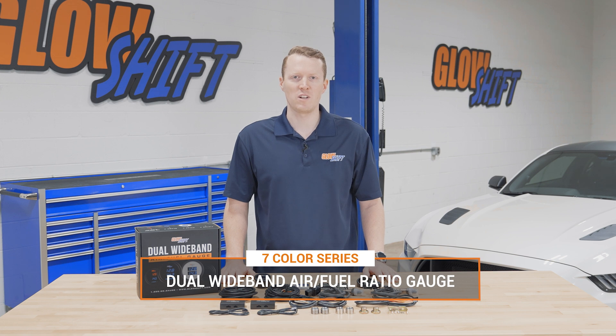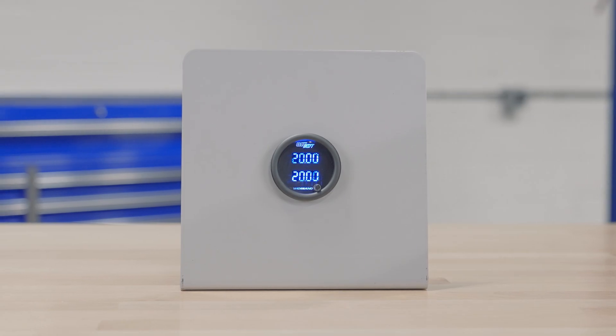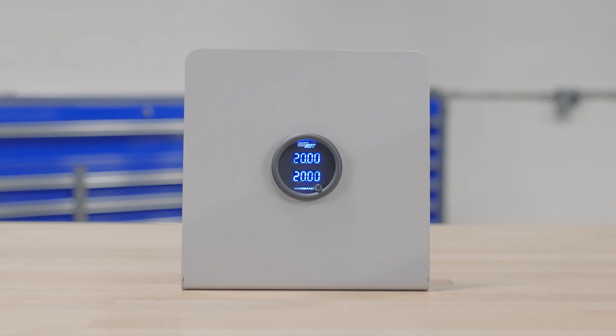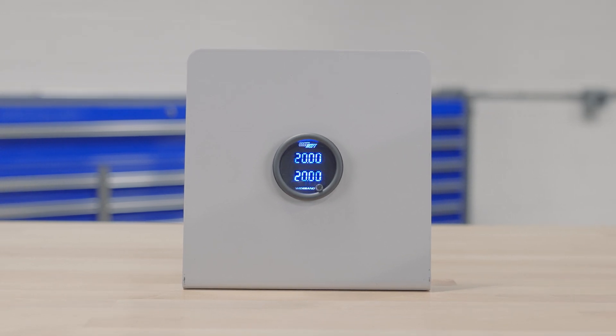It's available in a black face with a clear lens, a black face with a tinted lens, and a white face with a clear lens. So right away when you open the packaging you'll see a 52 millimeter wideband air fuel ratio gauge with two digital displays and a color change button on the front.